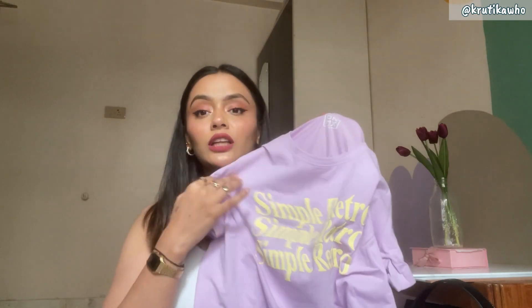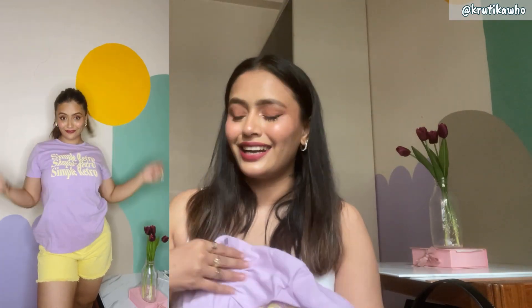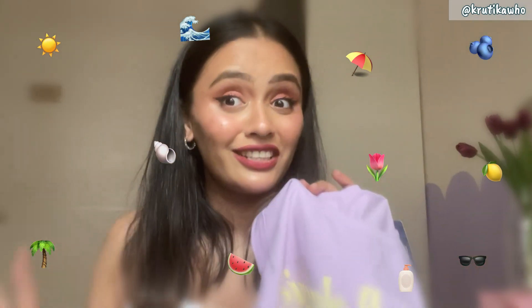If you are into those Pinterest outfits and pastel colors, then this t-shirt is for you. Just check the description box — there is a link, tap on that link and shop. I feel this will get out of stock, because if you have a great color combination with 100% cotton material, everybody wants to buy it. I styled it with yellow shorts and it was so beautiful. I just cannot wait to go on a vacation and wear this outfit. How beautiful it looks!